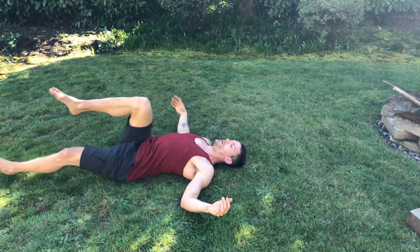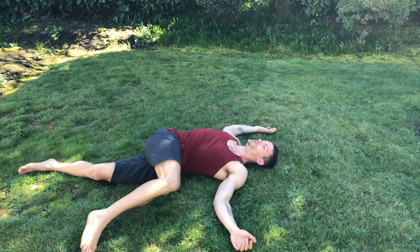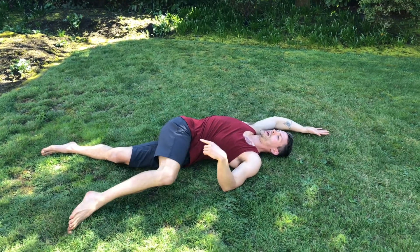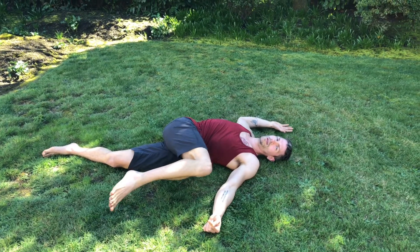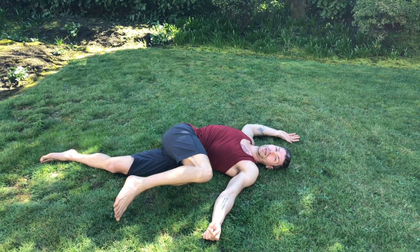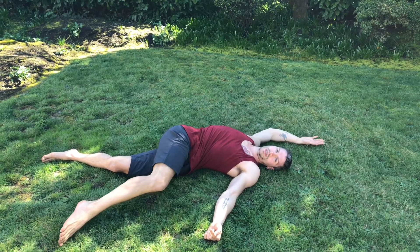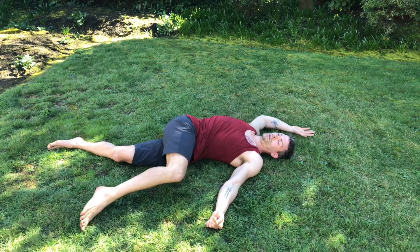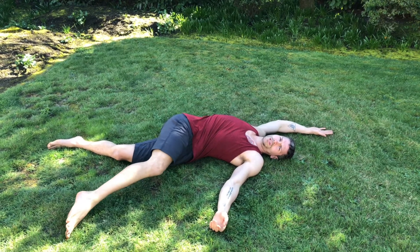From here, I'm going to explore just reaching my arm up and my leg down — straightening and bending. I talked about this on day one of the challenge, but this reaching principle is really all that stretching is. Repeat that on the other side.